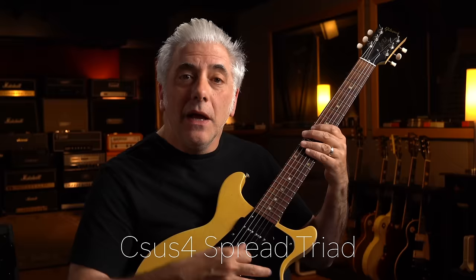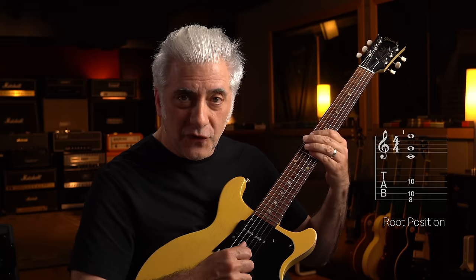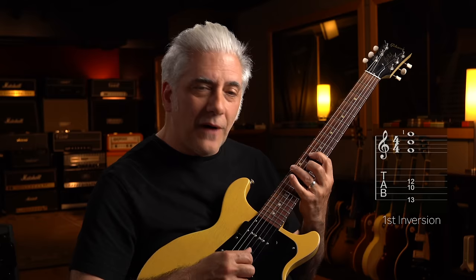Next is the suspended triad — C sus four: one, five, four. There's the first voicing. The second voicing is four, one, five. The next voicing is five, four, one. The next voicing is one, five, four. This is great — I love the sound of that.